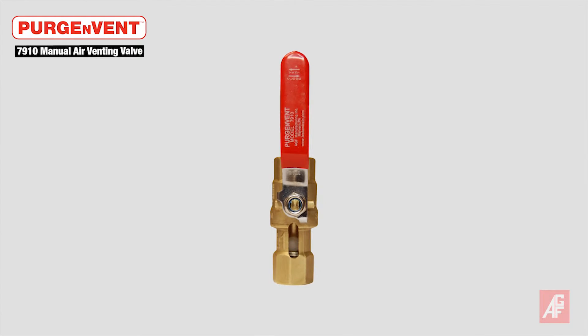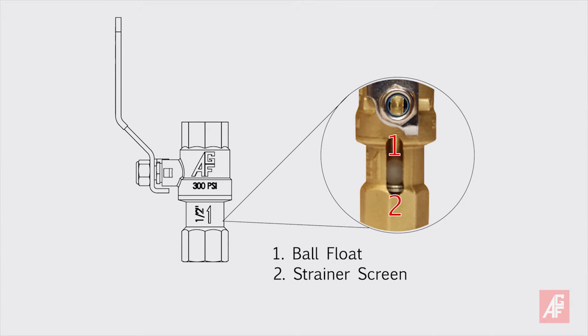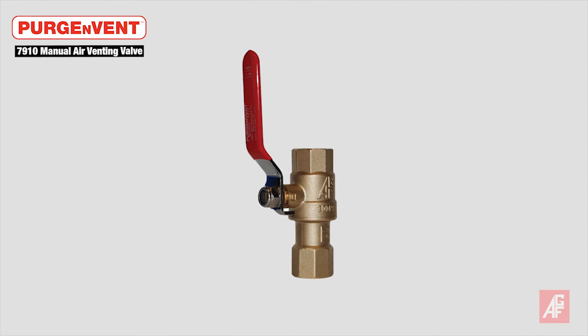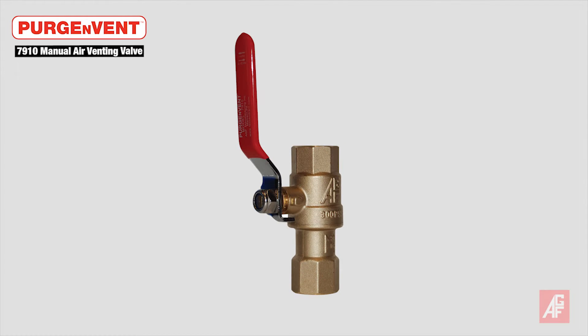Our most economical solution is the 7910 MAV manual air venting valve. Unlike a standard ball valve, the 7910 includes a strainer and a Teflon ball check that closes the valve to prevent water leaks when filling a system. The device reduces labor costs because a second person is not required to monitor the valve while the system is filling.